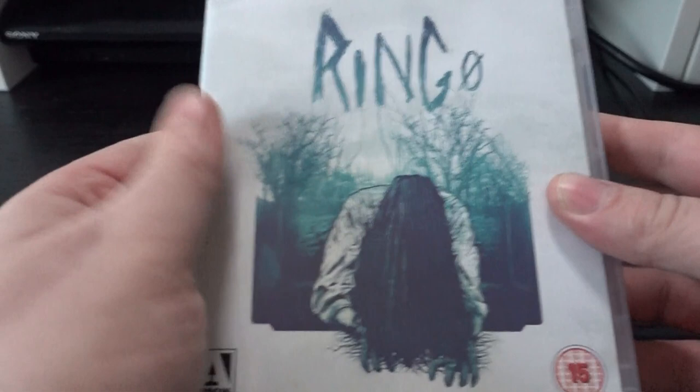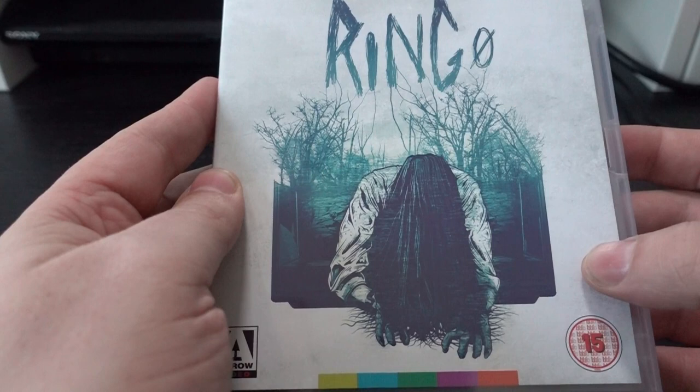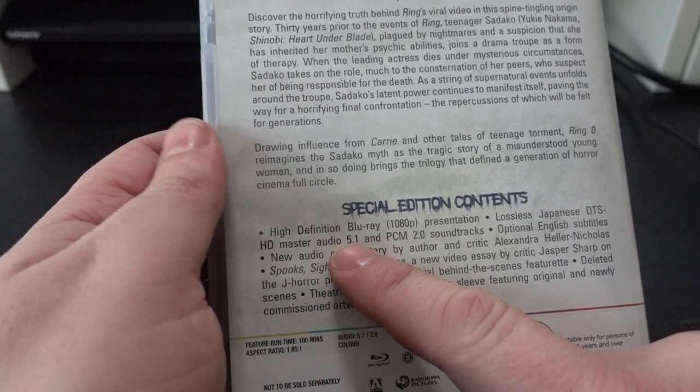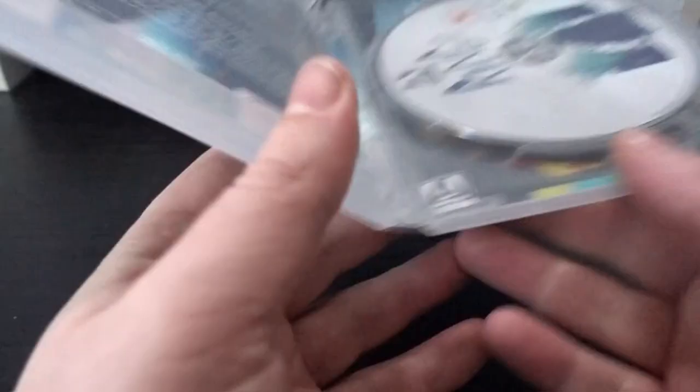Ring O — or Zero, whatever you want to call it — has the same artwork, just a closer crop. Do note that this is all 5.1 HD Master Audio DTS, meaning it will sound pretty good — better than it ever has before.